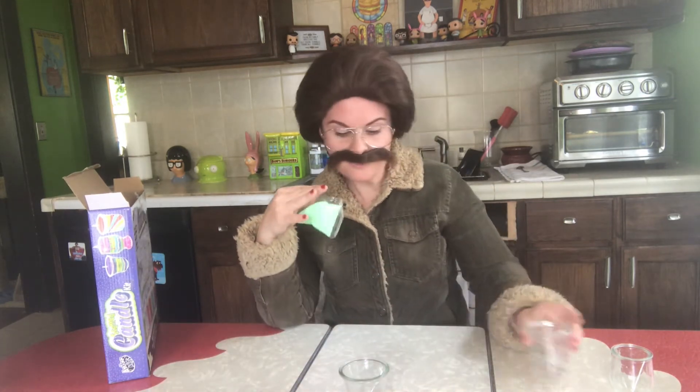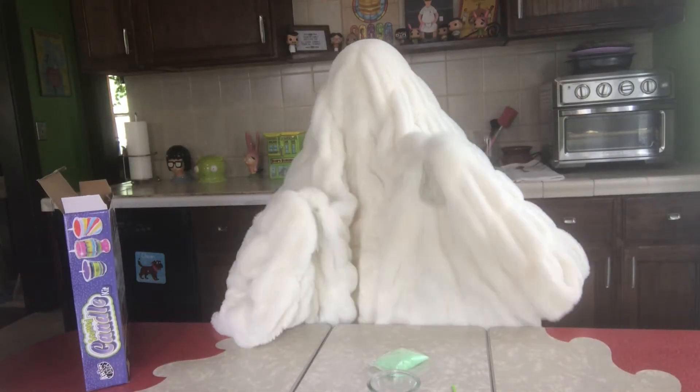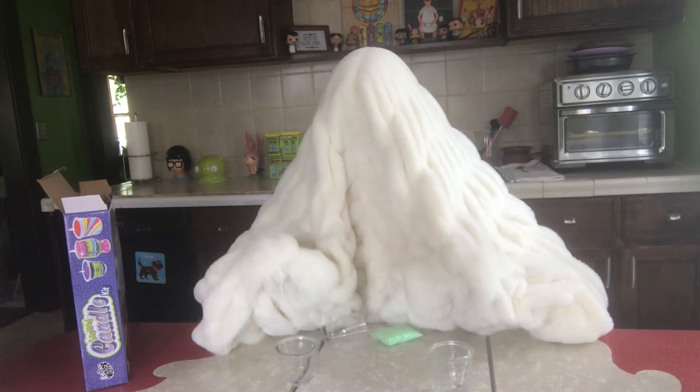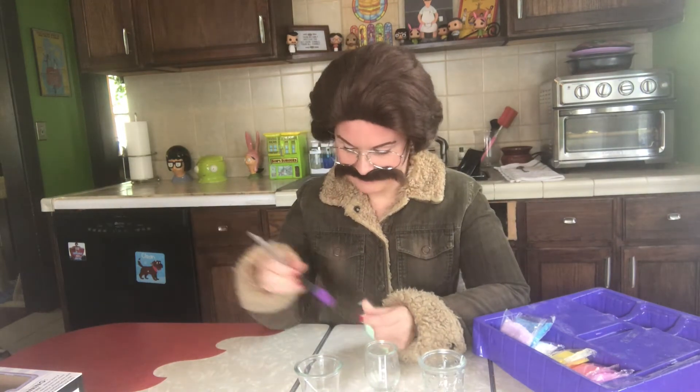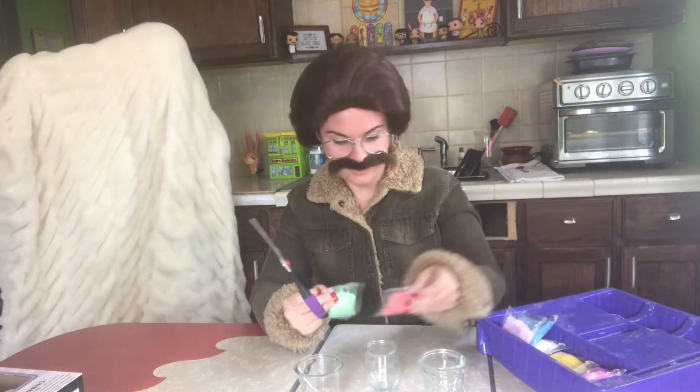So this stuff is wax. All right, let me go get some scissors so we can start cutting these things and figure out what color story we want for these exorcism candles. I know certain colors mean certain things in the spirit world — like isn't white for purity and purification?